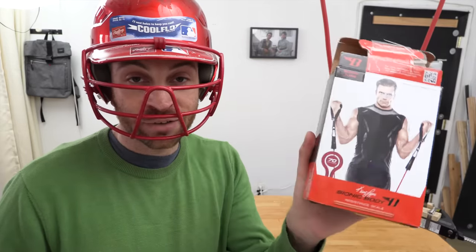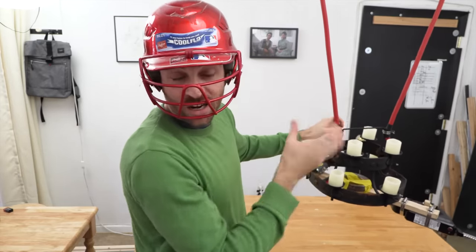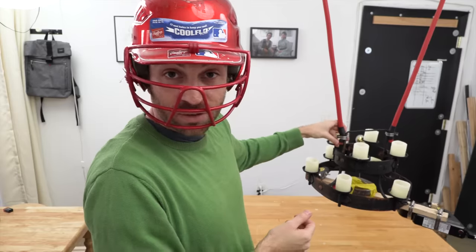I just bought some rubber exercise bands. And I think because they're a lot more stretchy than the rope was, when I twist it up it should have more force. Let's see.